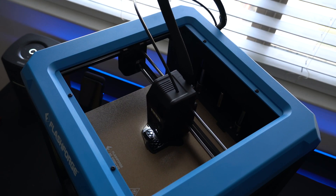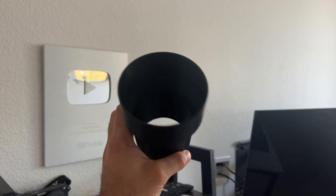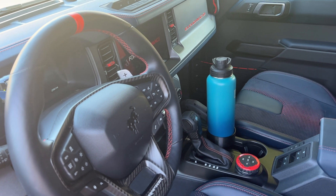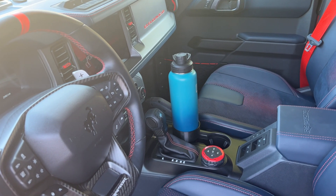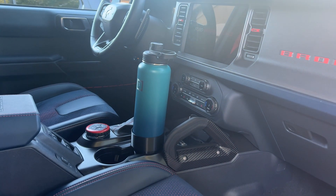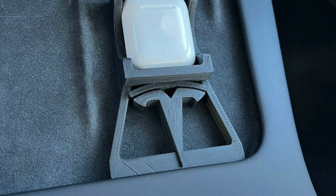One time I was tired of my Hydro Flask rolling around in the vehicle, so I found a 3D print of a converter that allows me to convert my regular cup holder to actually fit my Hydro Flask — and this is the end result. So far it's holding up extremely well. I've been finding accessories not just for the household but also for my cars, especially my Tesla. You can 3D print basically anything.